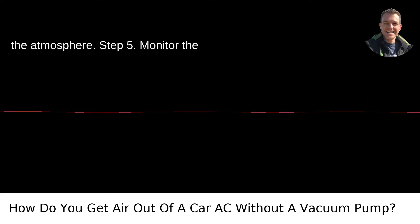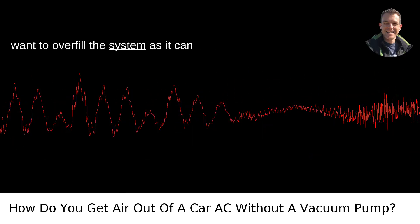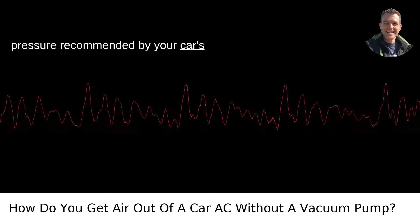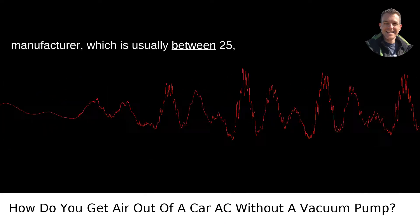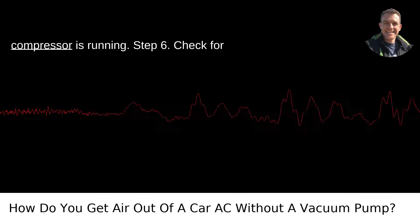Step 5: Monitor the pressure. While adding refrigerant, keep a close eye on the pressure gauge. You don't want to overfill the system as it can cause damage. You're aiming to reach the pressure recommended by your car's manufacturer, which is usually between 25 and 45 PSI for the low side when the compressor is running.